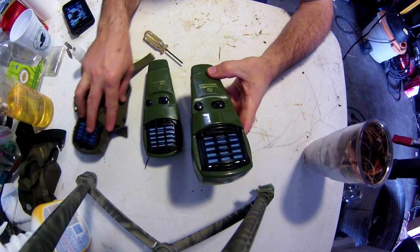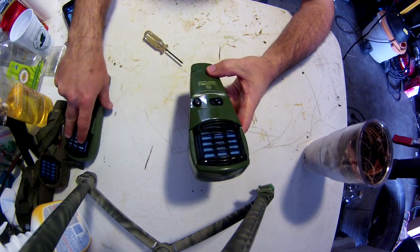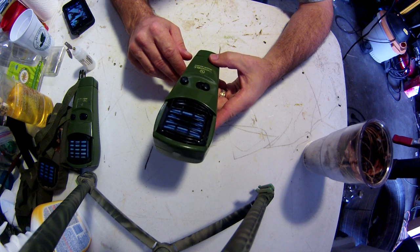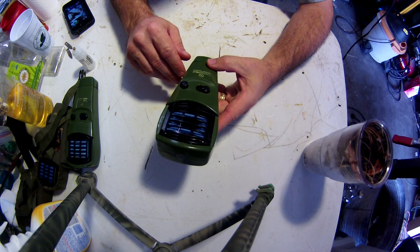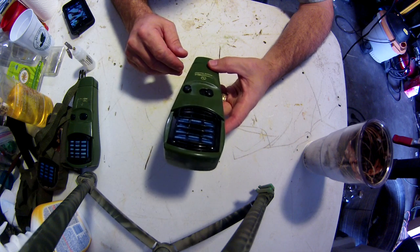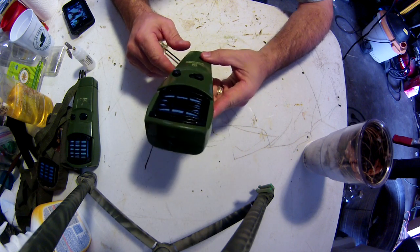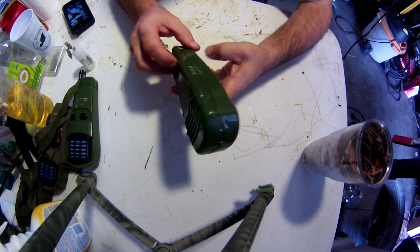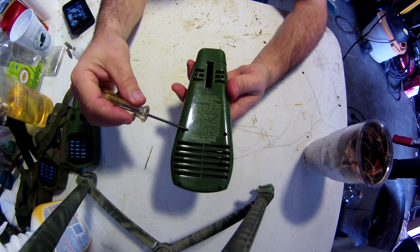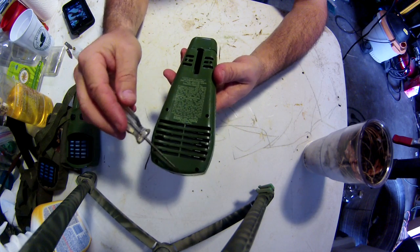So I got to tinkering with them, trying to figure out what was causing them to not light or stay lit, and found a pretty easy solution. Now all three work just like they're brand new, so I figured I'd share it with you guys. Basically on the back you're going to have three or six Phillips head screws.